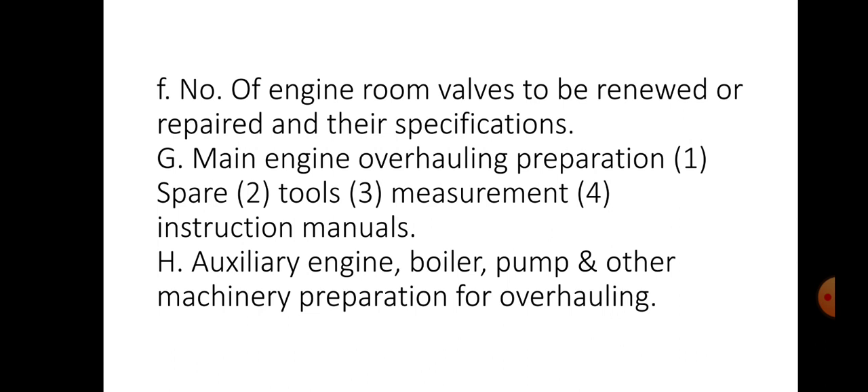Then number of engine room valves to be renewed or repaired and their specification. Main engine overhauling preparation — spare parts, tools, their measurements and instrumentation, instruction manuals etc. Then auxiliary engine, boiler, pump and other machinery preparation should be prepared for overhauling.